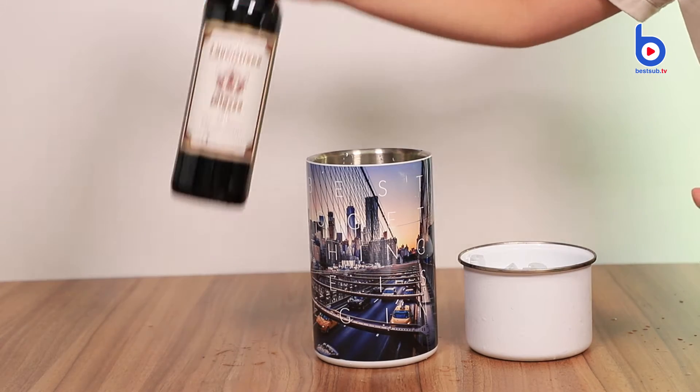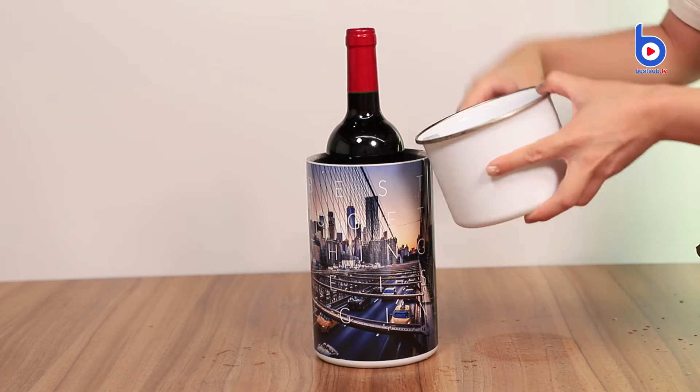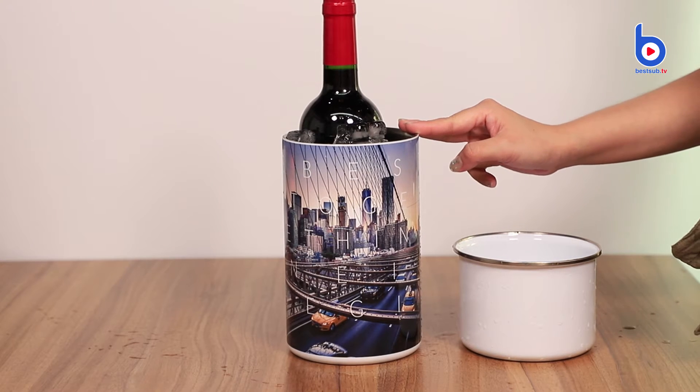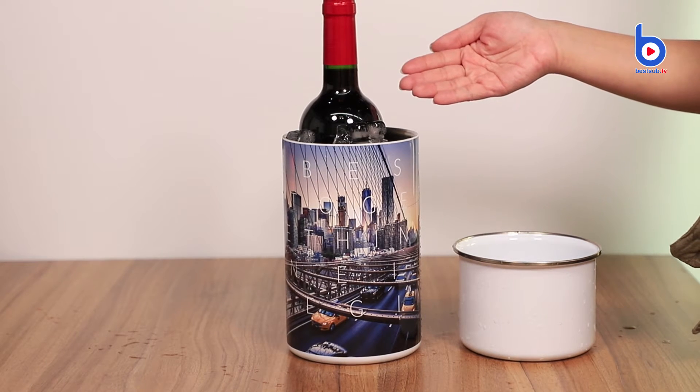First, you put your wine or beer in it, and then you put some ice. The double-wall design can preserve the cold temperature and make the ice last longer. It can keep your drink fresh and cold and lock the refreshing taste.